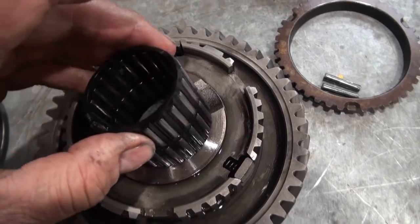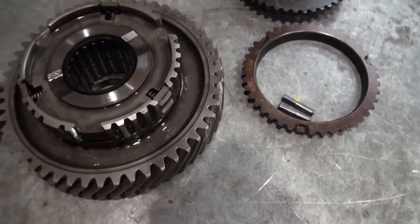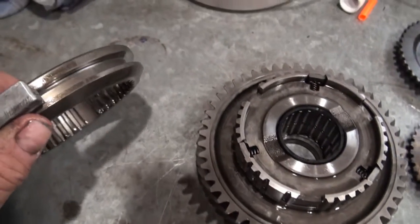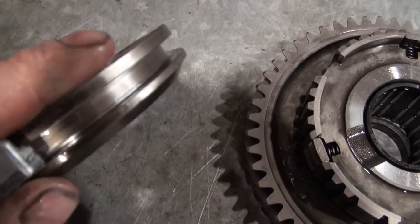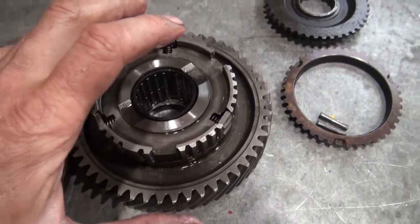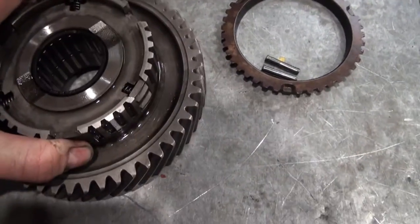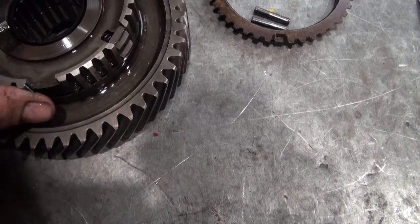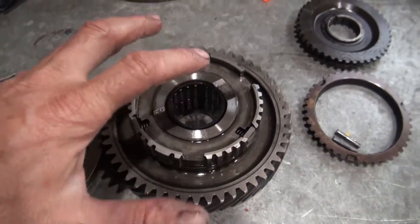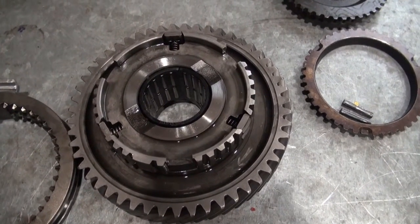Needle bearing in here. Some of these parts — well, actually a lot of these parts — have an up and a down. Like this one: it's flat here and more round here. So I have to keep things organized so I don't start mixing things up. In this case I want to keep this together as an assembly, so I'll just get these components back in place and then set it aside on the workbench as one unit until I want to work with it later.